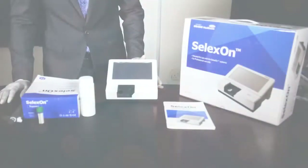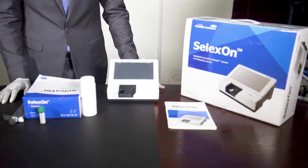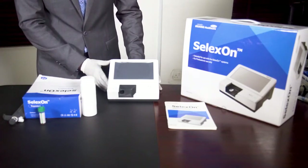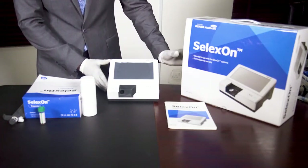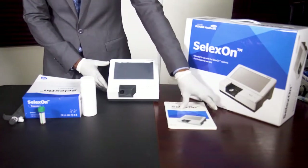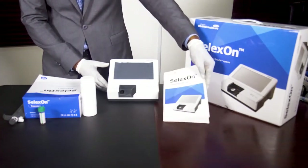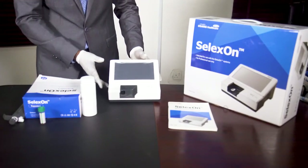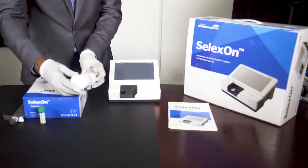Good day everyone. I'm going to introduce you to how to use Selexon. Selexon is a multiple biomarker analyzer. When you purchase the machine, it comes with a manual — this is the manual. This is the machine itself, the analyzer, and it comes with a standard strip.